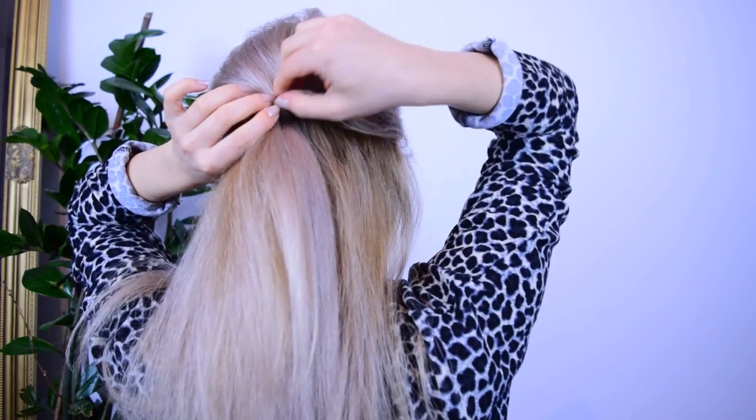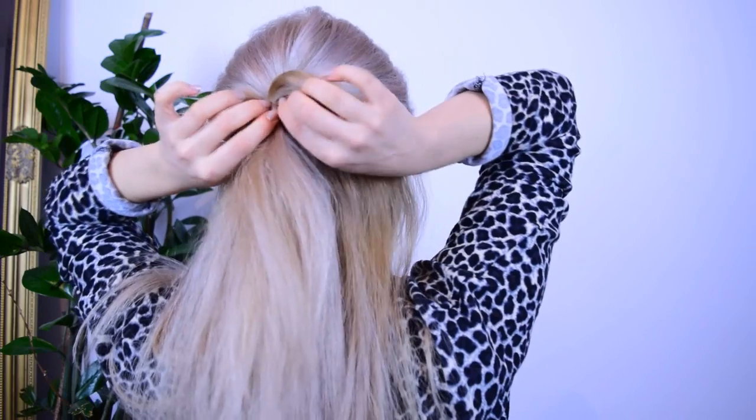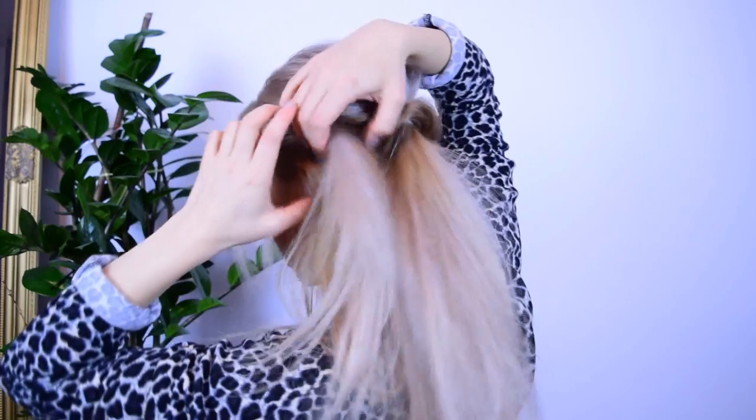Now you want to hold it with one hand, and with another one you want to tug on the edges of the created topsy tail to make it cool and beautiful looking.